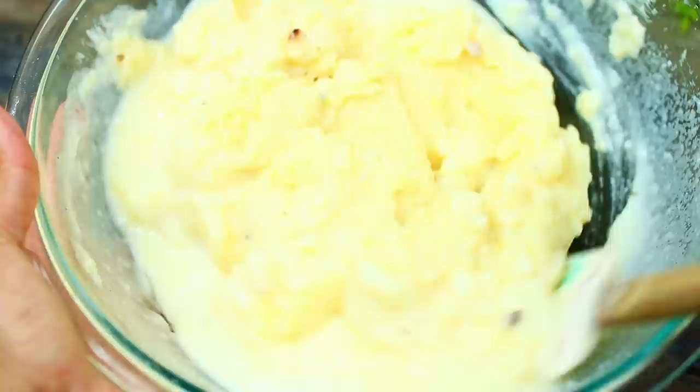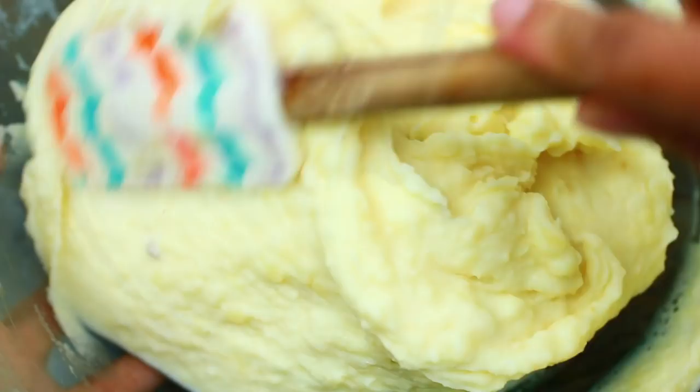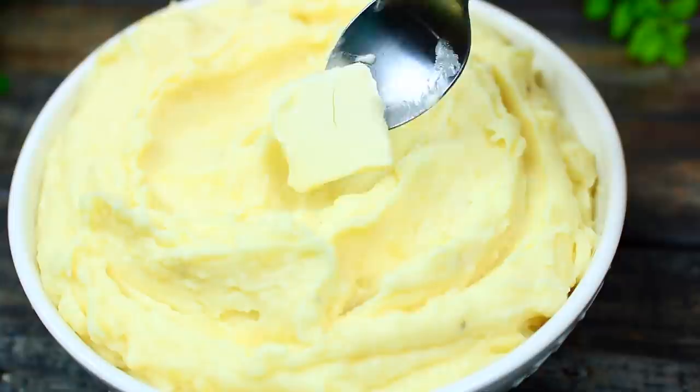Also season with some black pepper, then mix everything together. Last, we're going to mash this up some more — and that's about it, guys. Super easy and very delicious.